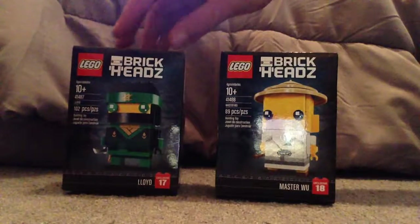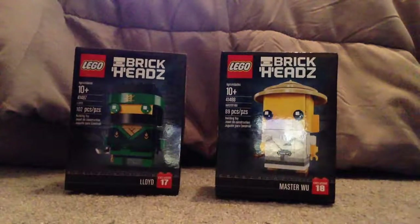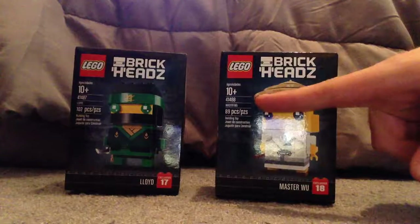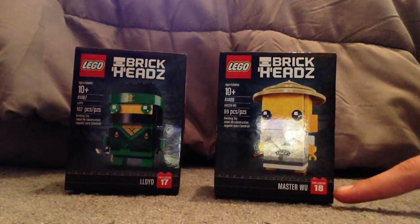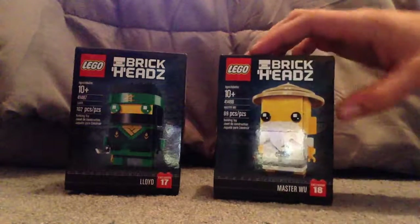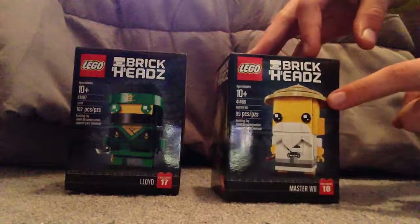On the front of the boxes you see the LEGO logo, BrickHeads logo, ages 10 and up, set number, name, and the amount of pieces, and you see the exclusive number in a brick style and whatnot, and a picture of the BrickHead that comes within.